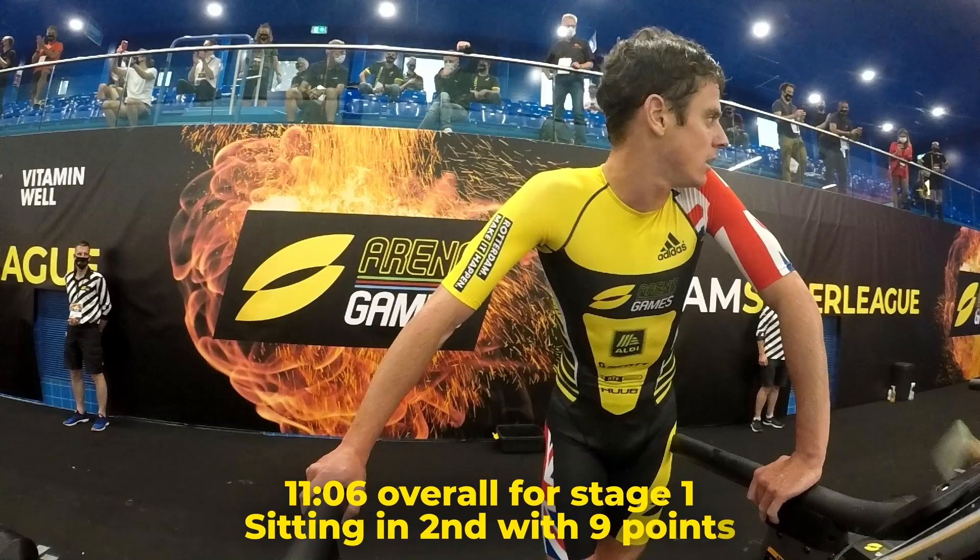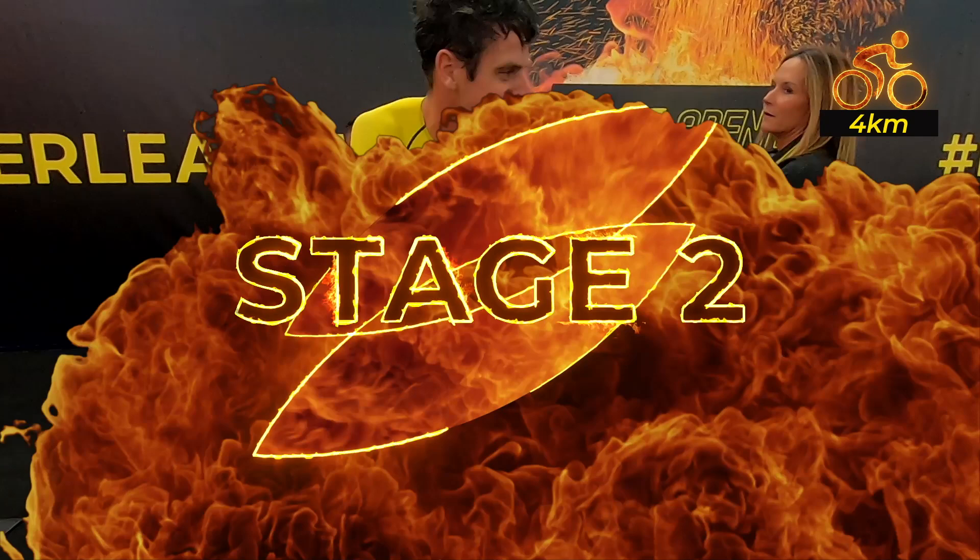Third place is established. 55 seconds to go — we are in the countdown for Stage 2.